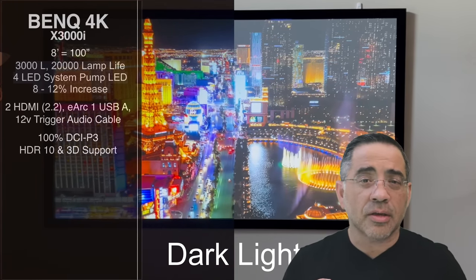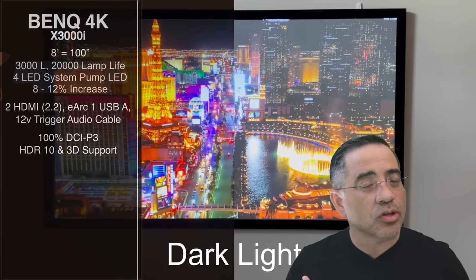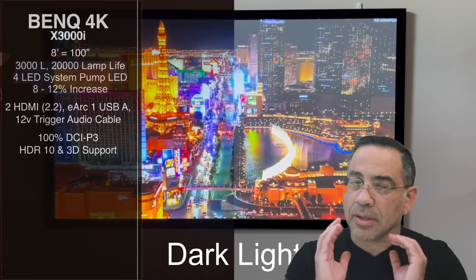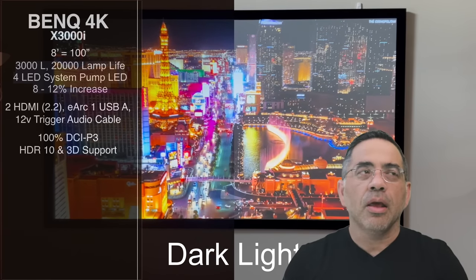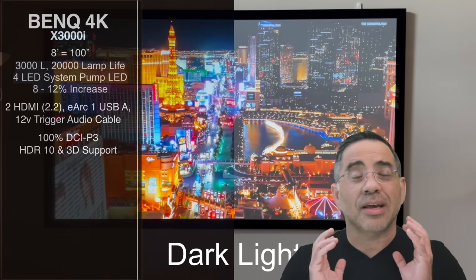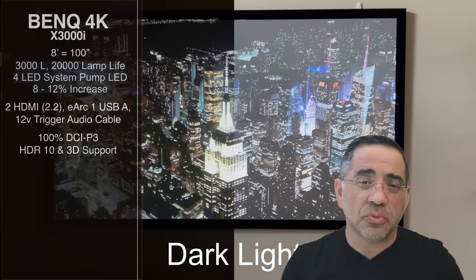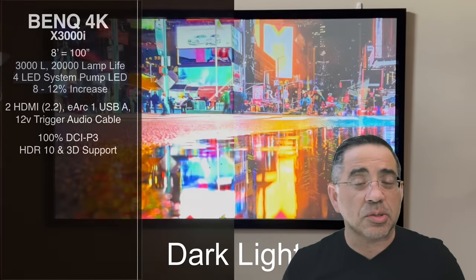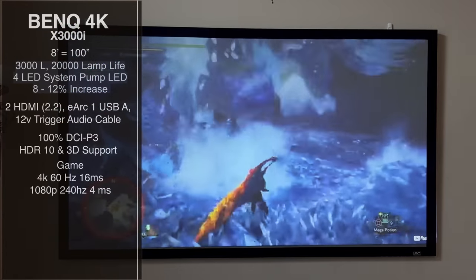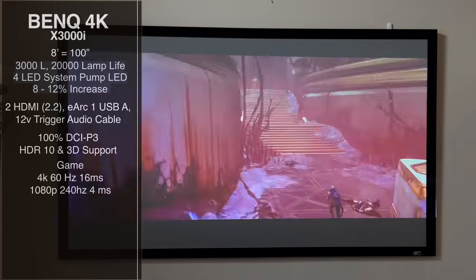This projector is 100% DCI-P3 compliant, HDR10, and also has 3D support. While gaming is what this projector is all about, the viewing experience for watching movies is also fantastic. We've been watching a lot of movies, including some new releases, and we've been enjoying the experience. If you're looking for something you can take anywhere — indoor, outdoor, or even for movie viewing outside — this is going to be a great projector.